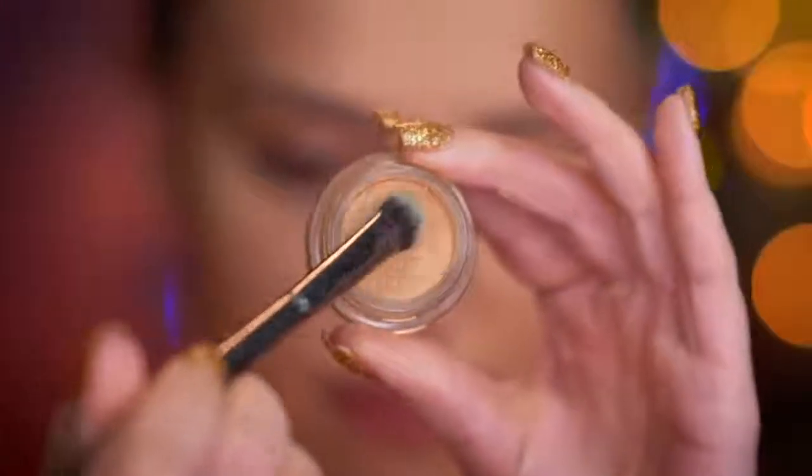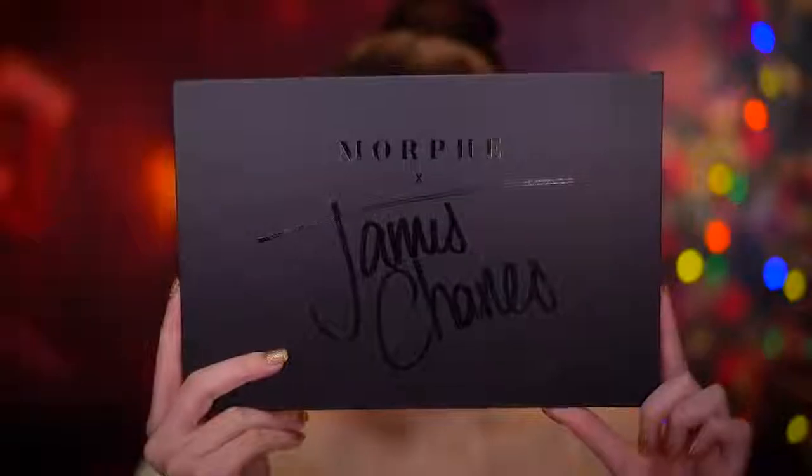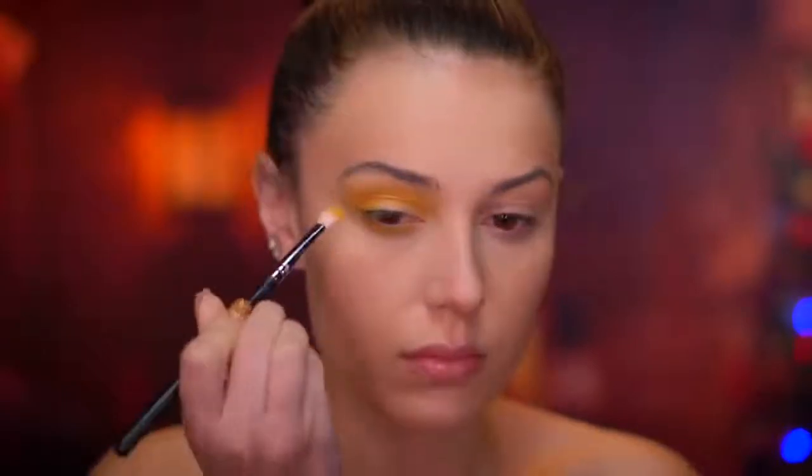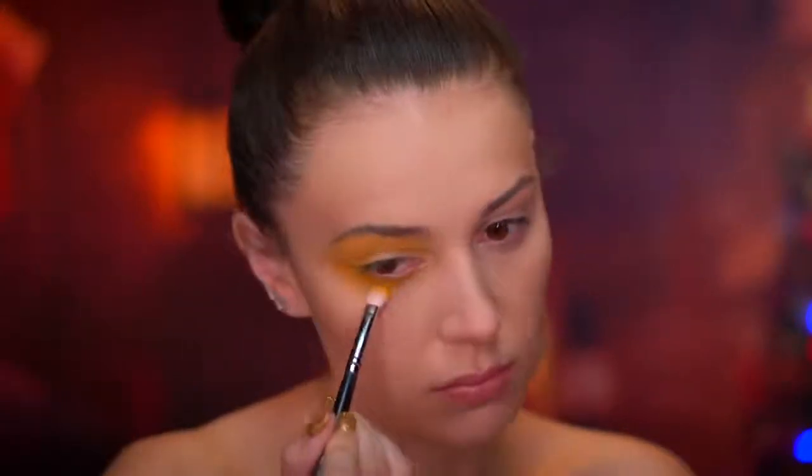I'm going to prime my eyes for eyeshadow just to make sure all those colors really pop vibrantly and are as pigmented as possible. Jumping into the eye look now, I'm going to be using a yellow eyeshadow first — blending that around the entire eye so this color wraps around the whole eye completely. A blending brush is your best friend for this type of method.